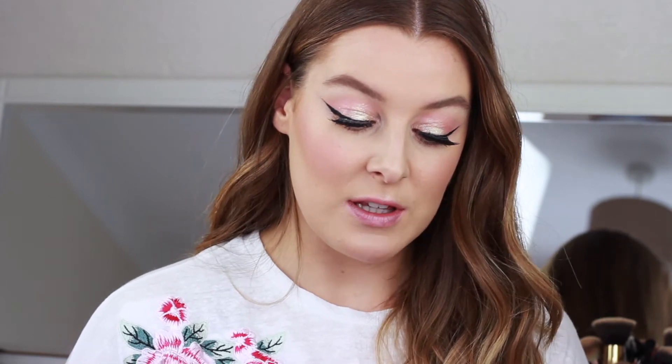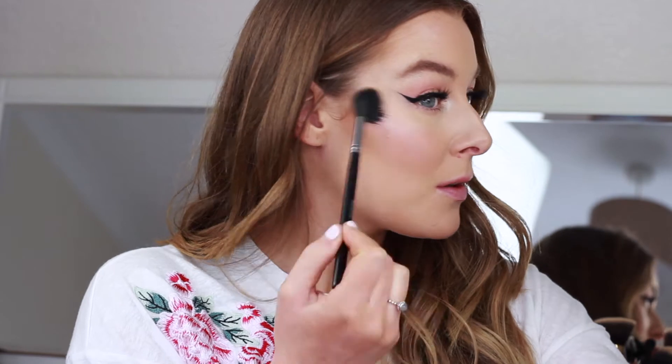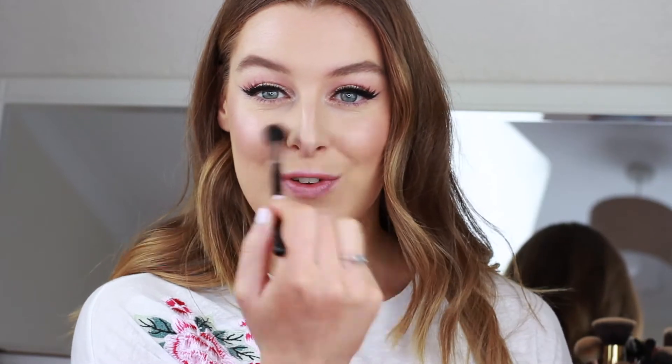For highlighter I'm going back in with the blush palette using the shade called Flushed, which looks really really nice. If you wet your brush it's definitely more of an in-your-face highlighter and it looks really really pretty. I am definitely going to get a lot of use out of that blush palette.